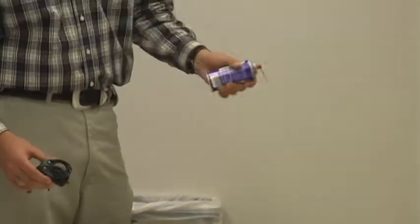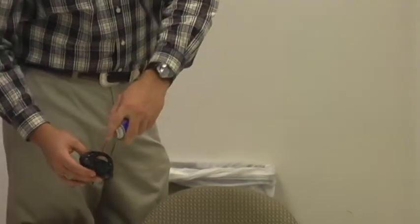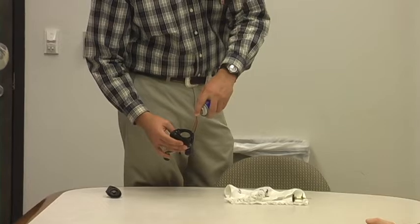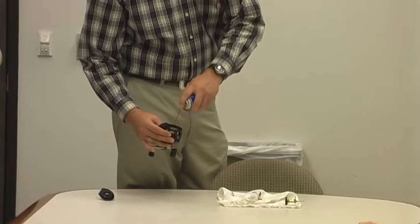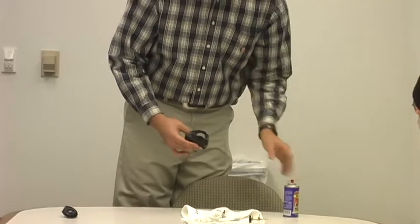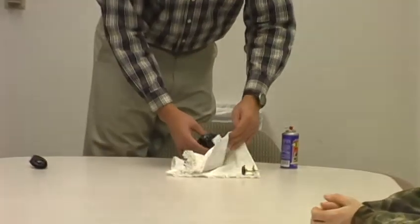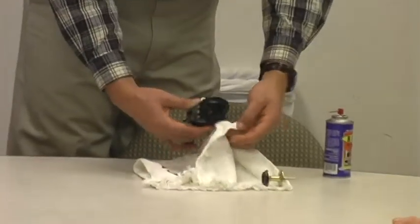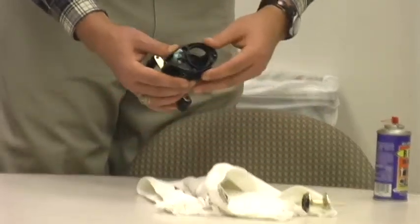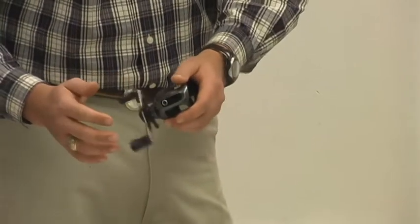Next, go ahead and grab your can of Reel Magic, go ahead and give it a couple of shakes. You're going to hit all the moving parts inside the fishing reel. Doing your best not to over-lubricate, go ahead and wipe down a little bit all the excess. Go ahead and spin it a couple of times to get it all worked in there.